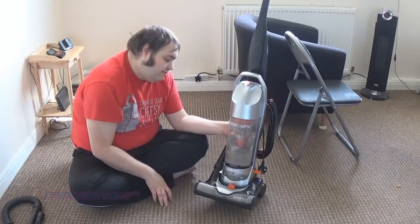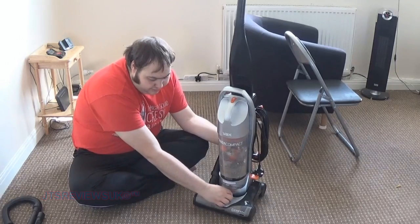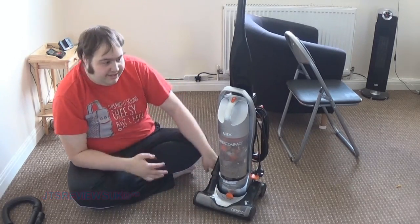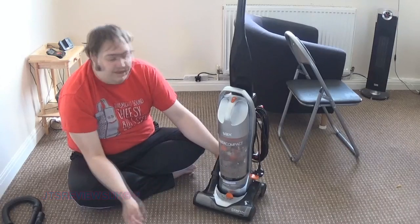I love this carpet setting right here - you can adjust it for many different carpets, or if you have a hard floor you can put it to one. I leave it on the low carpet setting all the time because it's for fur and it's easy to clean. It would probably wreck the carpet eventually, but it's not my carpet so whatever.